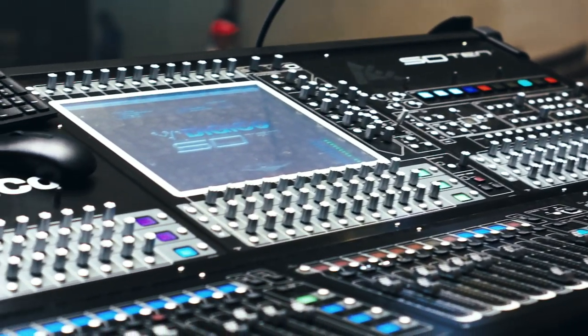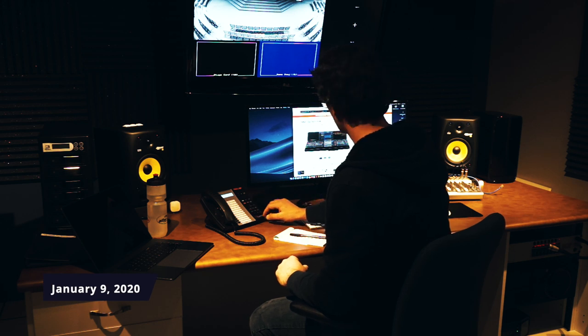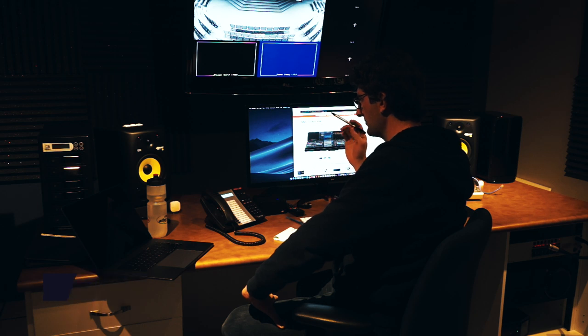I didn't put in a budget request in 2018 for 2019 because we had just done a major building renovation. But at the end of 2019 budget time, Chuck and I had a long conversation and I thought we really had to go for this. The mixing board was at a certain price — still a big number — but I put in the request and it actually went through and was approved.